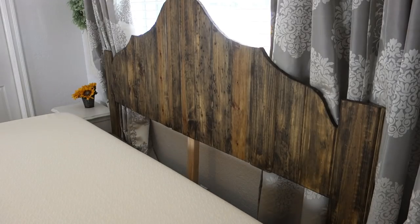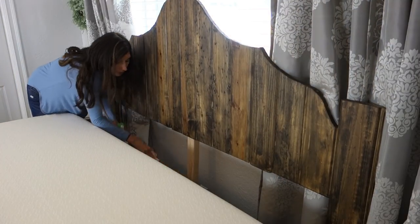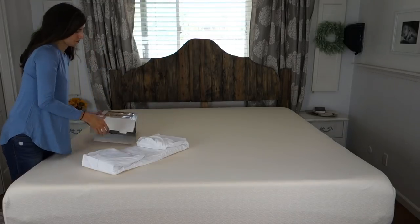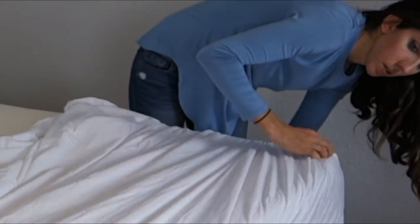I move the mattress back and then start dusting the frame and the box spring area below. I don't have an actual box spring — mine is just a platform bed. Next, I apply the Protect a Bed Allerzip smooth mattress encasement.